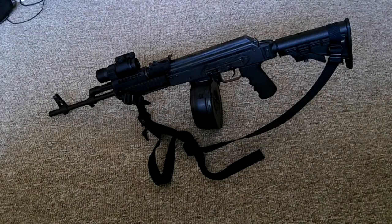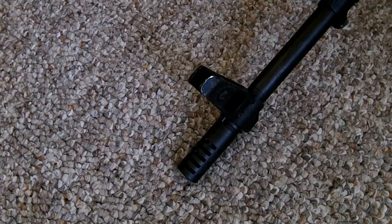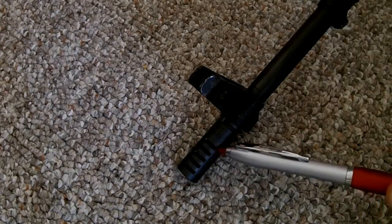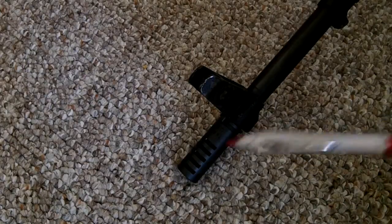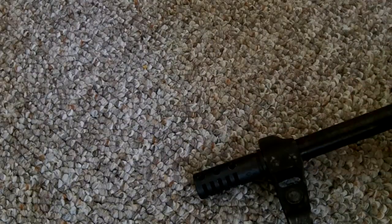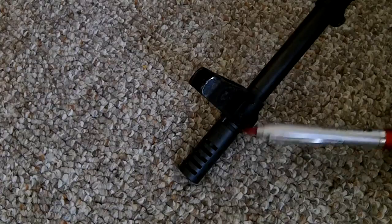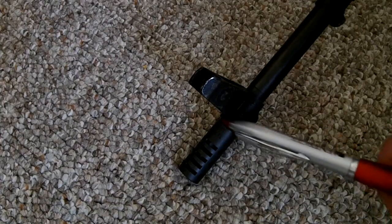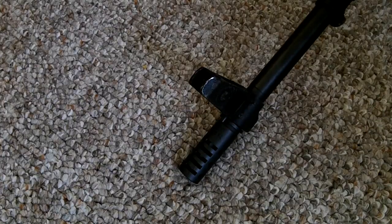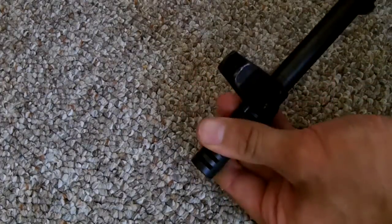Let's start at the muzzle and work to the rear. The muzzle brake on this rifle is the Tapco AK slot muzzle brake. It has distinctive top slots which really help reduce muzzle rise, and it also has side holes on both sides. Now some AKs, in particular Wasrs, will have undersized muzzle threading. You'll need to put some high-strength Loctite on those threads and it won't wiggle loose after that. This muzzle brake has been on there for probably at least 500 rounds and it's still nice and snug.